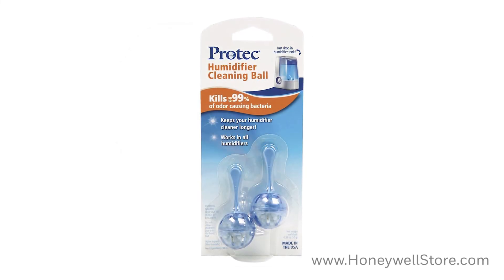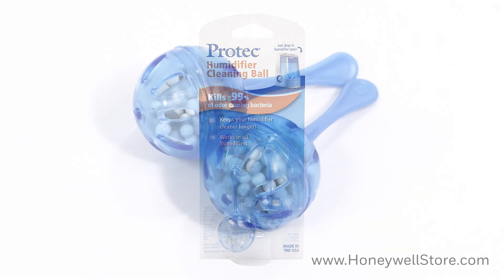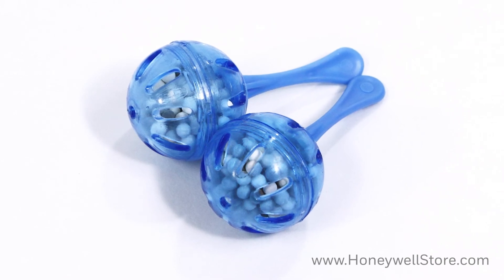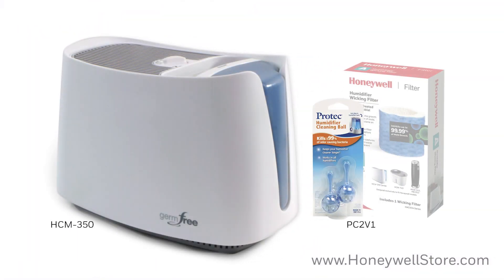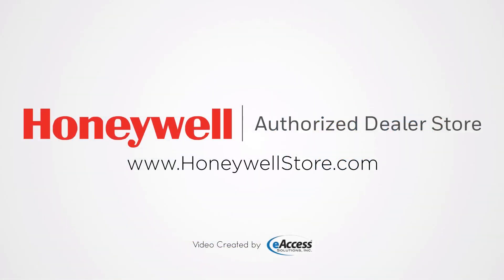The addition of the Protec antimicrobial cleaning cartridge helps keep your humidifier cleaner for longer. Simply drop one of these into the tank for a fresh, clean mist that keeps cleaning for up to 30 days. For more information or to purchase the Honeywell HCM 350 HAC 504 replacement filter or the Protec antimicrobial cleaning cartridges, visit www.honeywellstore.com.